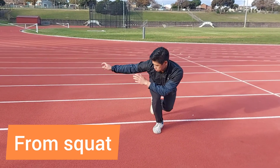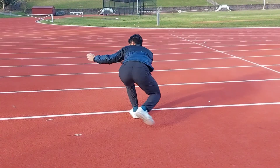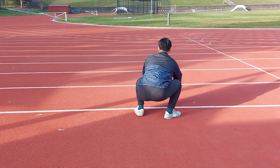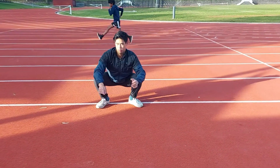The final piece of the puzzle is doing it from the deep squat position. All I'm doing is the same motion, but starting from the bottom resting squat. I place one leg behind, I initiate the motion with my arms, and then I twist and pivot all the way around.